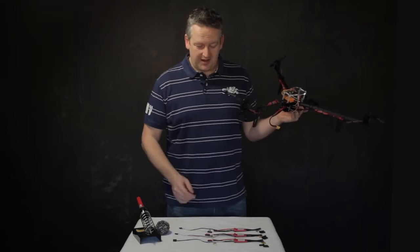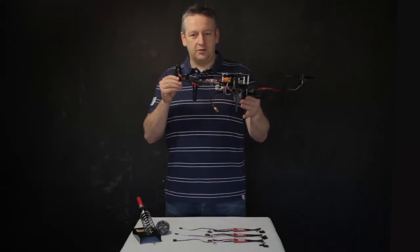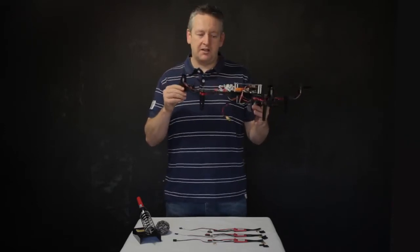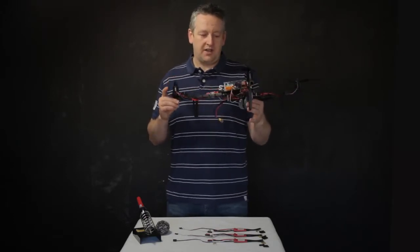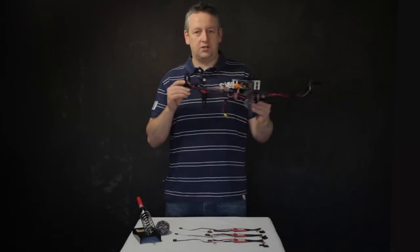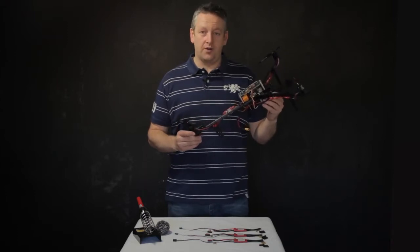I think you probably understand what the plan is and what we're going to do today. When I flew Tony's, it had that locked-in feeling — it was just solid and I felt in complete control, and it would stop where I put it. Mine doesn't do that. I've got the same motors as Tony, running the same cells. We've got the same setup roughly on the KK2, and mine's just a little bit more wobbly. It doesn't really fly like I want, so that was a bit disappointing.